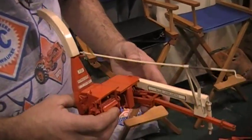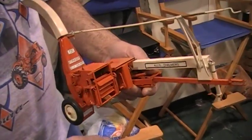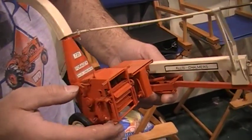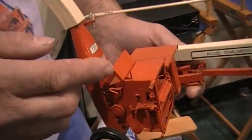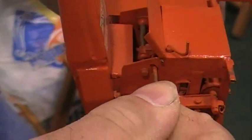We'll start with a 70-20 chopper I built. It has both the hay head and the corn head that's attachable to it. Some of the features on this unit — I'll open this up here — you can see the knife sharpener, which can be moved back and forth across the knives.